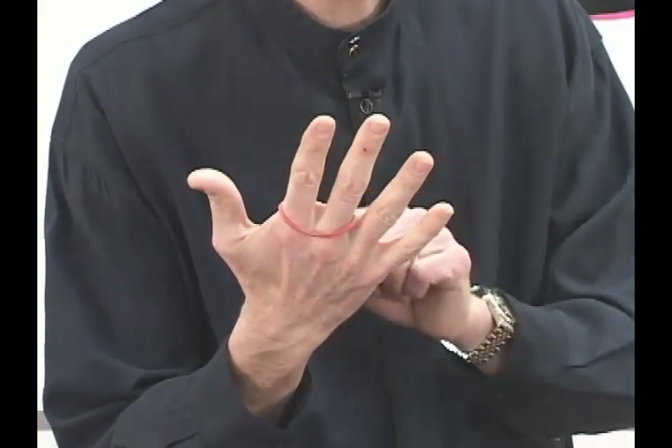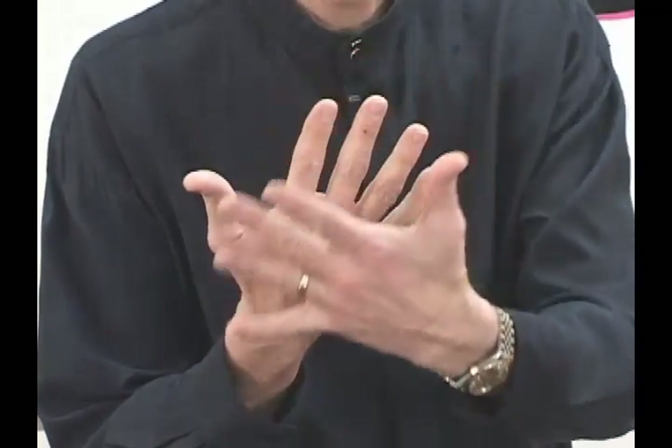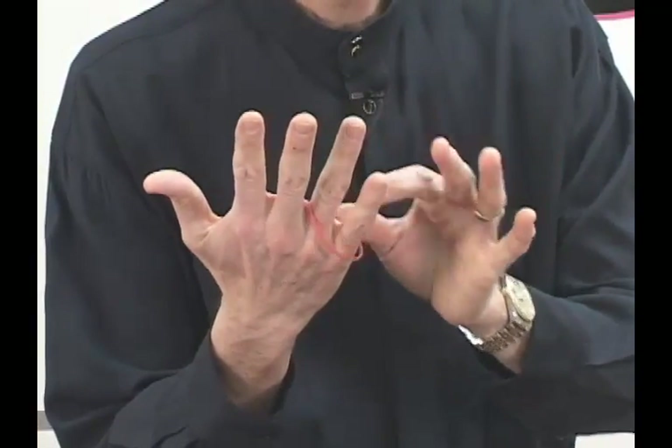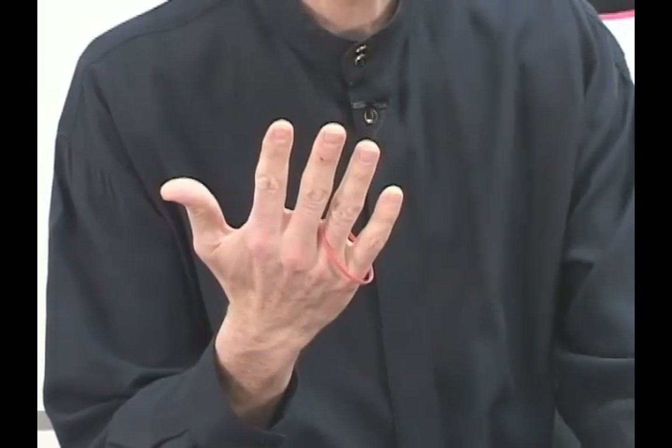What's really happening is this is a trained rubber band. Under the cover of my hand, the band is coming up in the air off of these fingers and landing on these fingers. Let's see if we can make that impossible.